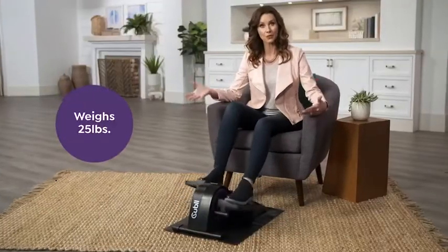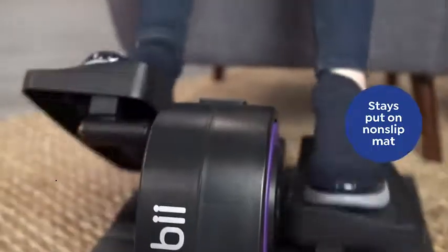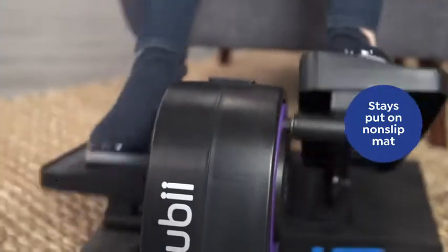It's heavy duty, weighing about 25 pounds, but it won't move around once it's placed thanks to the convenient non-slip mat.